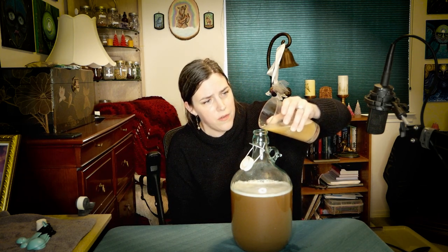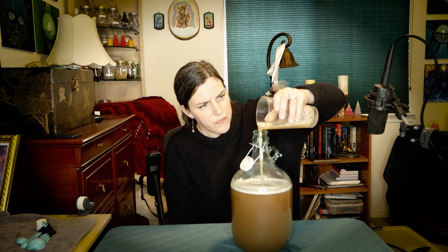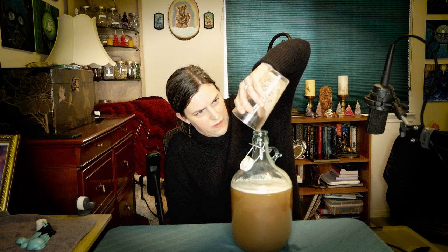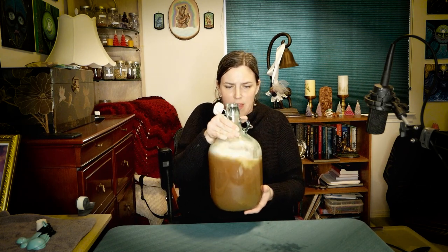Now that it has cooled off I'm going to pour my yeast slurry in. I got rid of my funnel so this is just how it goes — wish me luck pouring it in. I threw that into my bucket of ice and gave it a little swish to mix it in.